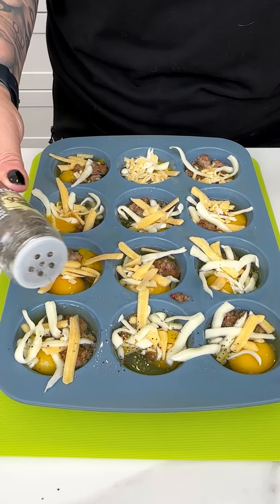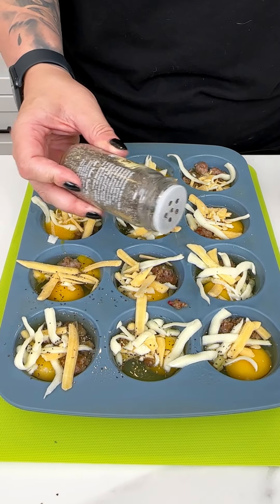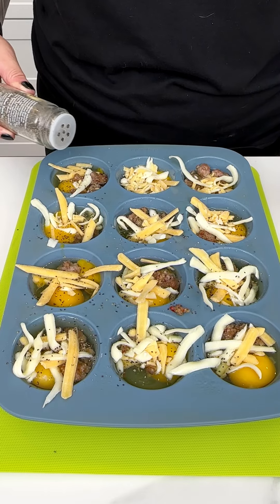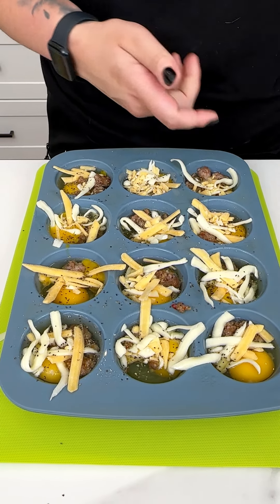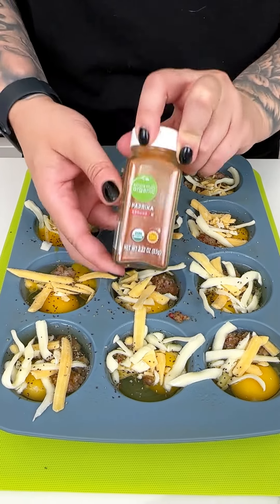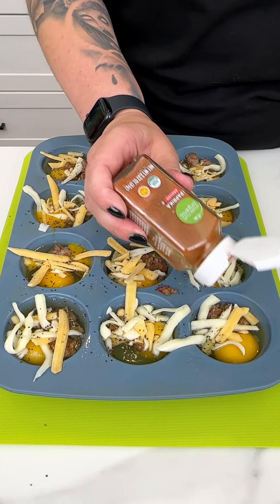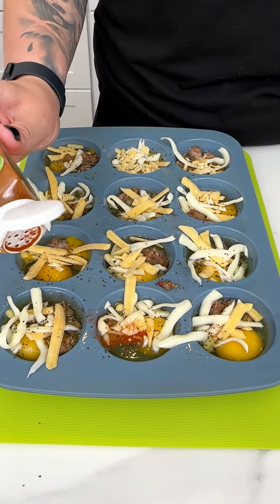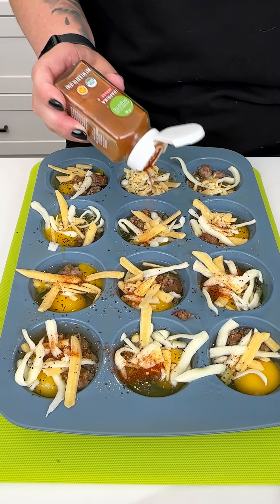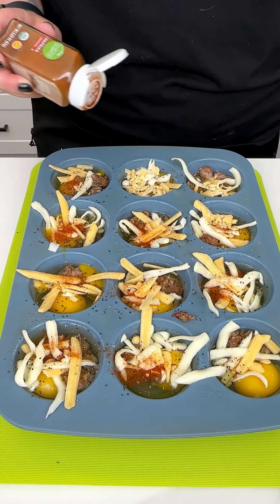I'm also adding some Spice Island black pepper, just very lightly — these are single little bites so you don't need much. You can mix up your seasonings depending on who's coming for brunch. I'm also a paprika girly — I love ground paprika for the color, and since it's basically just bell peppers, it's a breakfast staple.